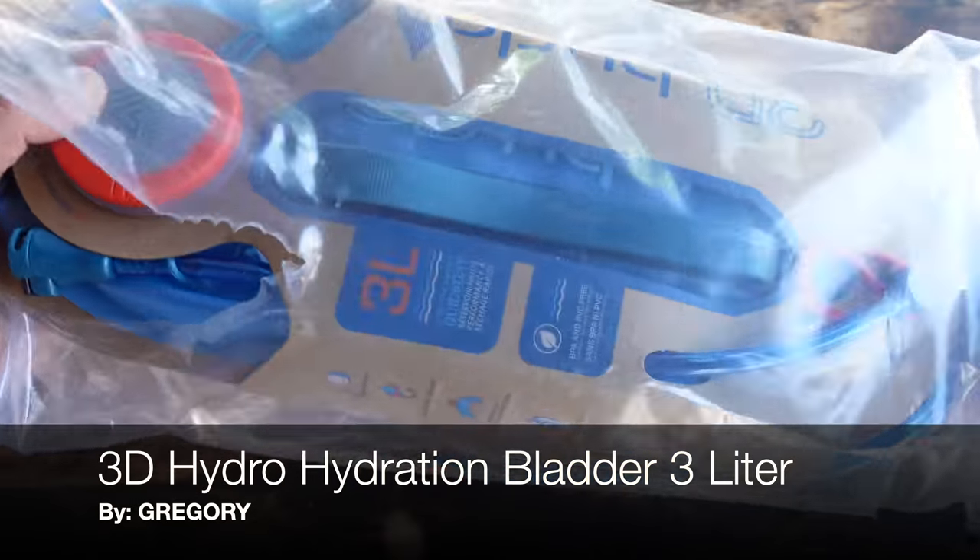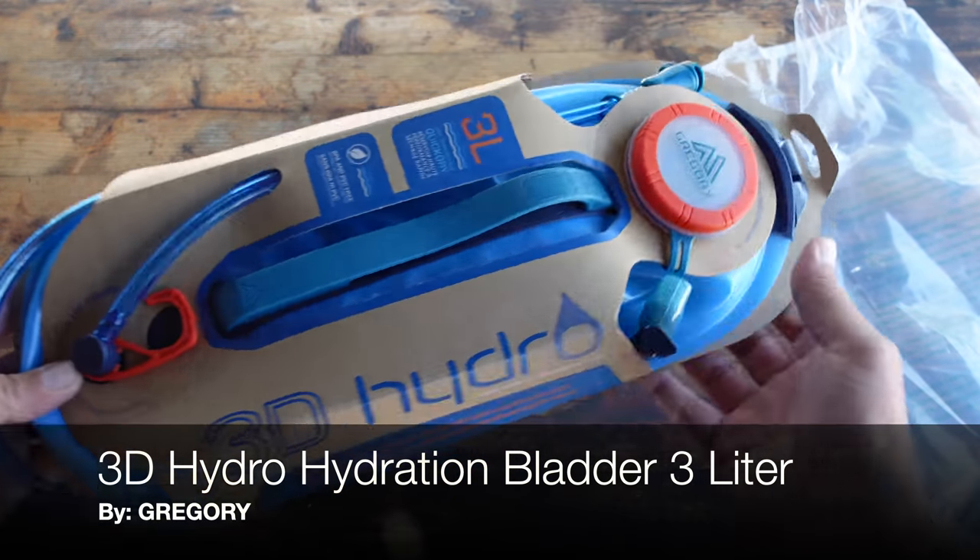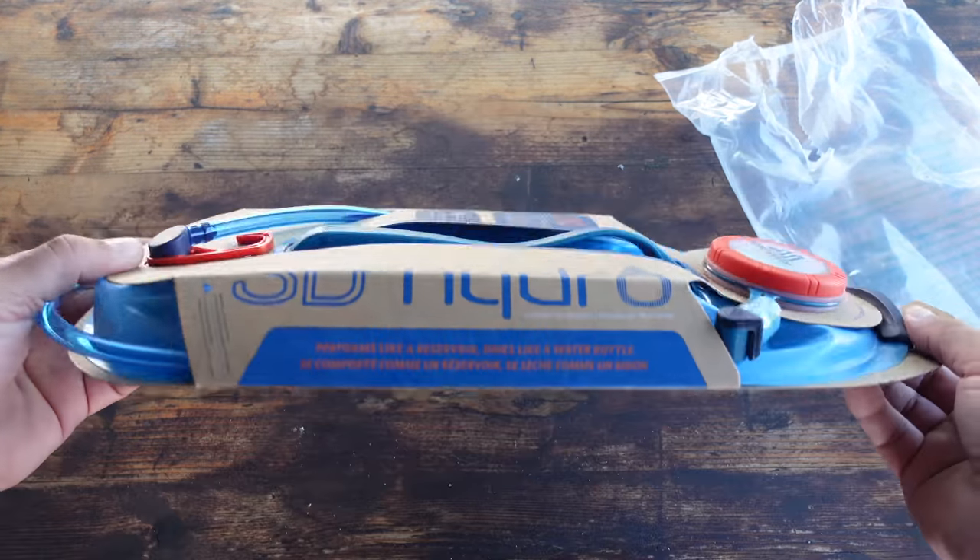Hello and welcome to my Coach Helder channel. Today I'm going to be talking to you about this 3D hydration pack that I picked up from a company called Gregory.